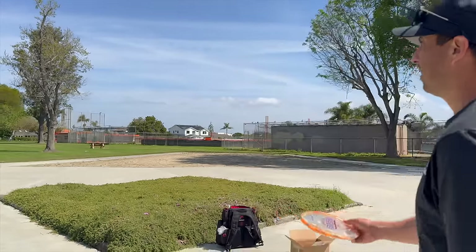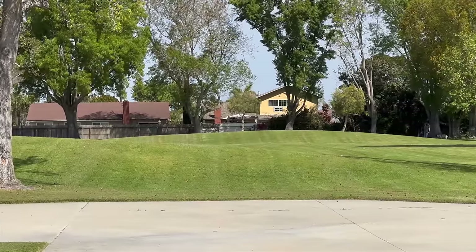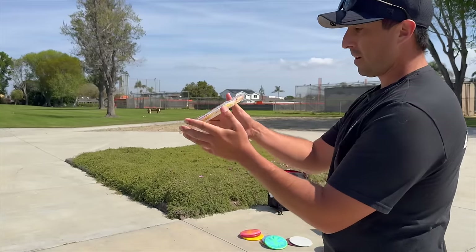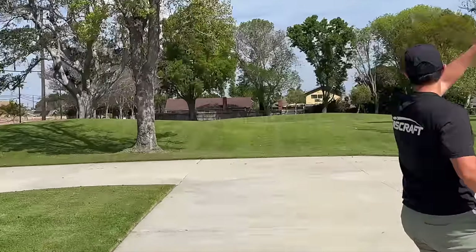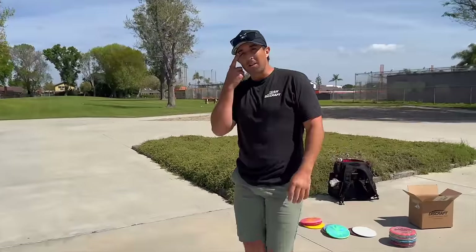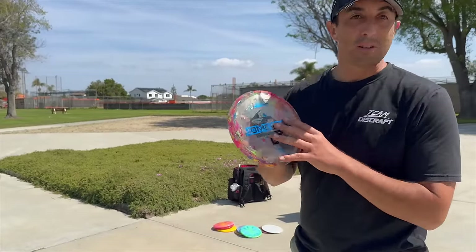Being the flex plastic, it's a little bit tackier and feels more controllable. The Chris Dickerson Buzz — a little bit on the domey side in my opinion. A little turn but finished at the end. Cicada — one of my favorite drivers to throw right now.